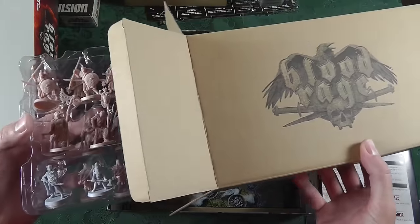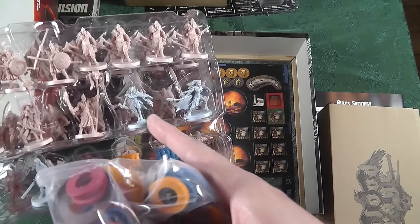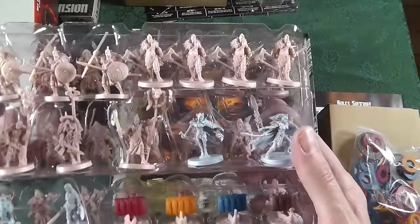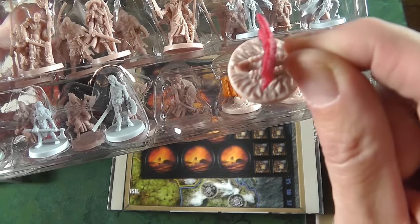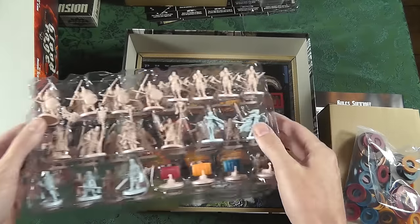Blood Rage — here we go! These are your little bases that will clip in around the base of the fig so you can tell who's who. Check out the ships, already coming with their deal. I always play red. Let's do one at a time here.